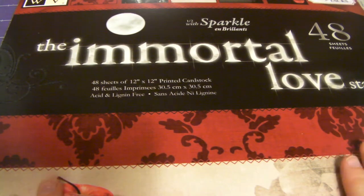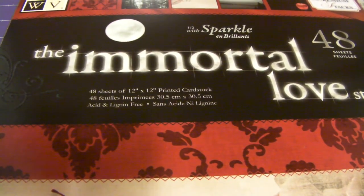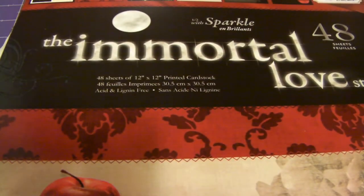But anyway, this is the coolest paper stack. It is so freaking pretty. And you can tell they modeled this after Twilight because it's got the apple right there and it says 'sparkle' — so they're not obvious at all. So let me lift up my camera and show y'all. Alright, so here's the first page. It's got the moon and the apple — it's a really dark page.